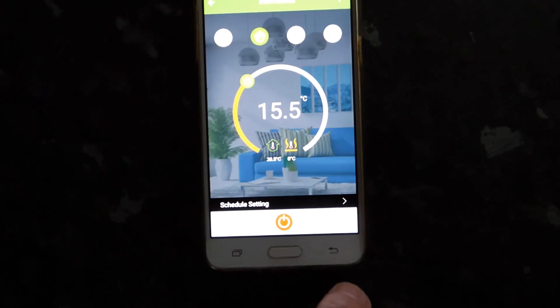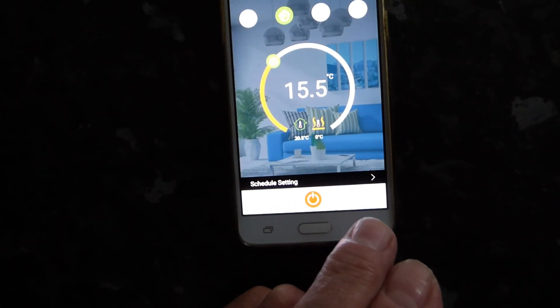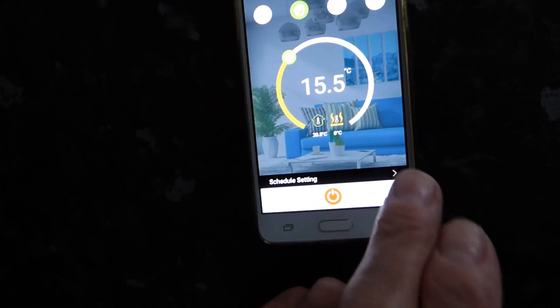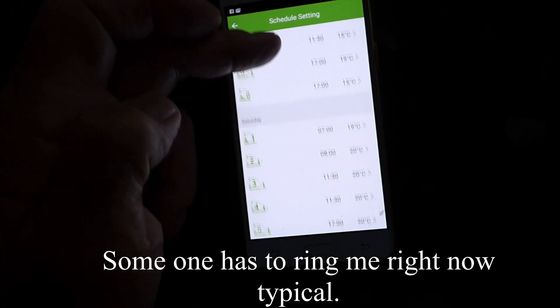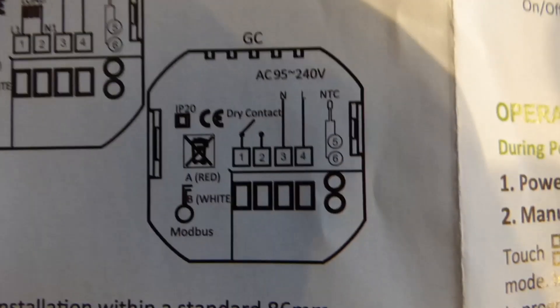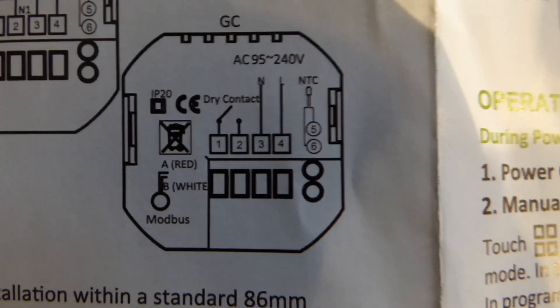Now we'll take a look at the schedule setting. I've set it to the hall setting, which shows a little picture in the background — very nice. Going to the schedules, you can see there are six time periods, which is not too bad, and you also have a Saturday and Sunday schedule.